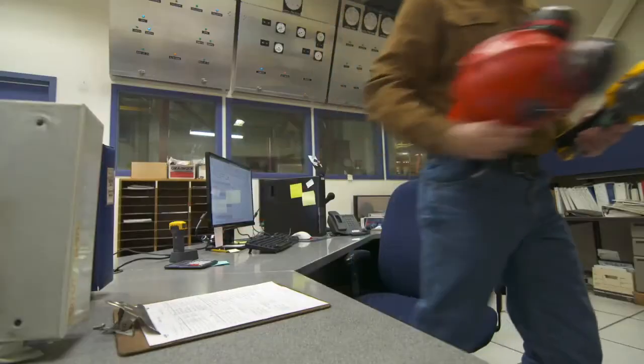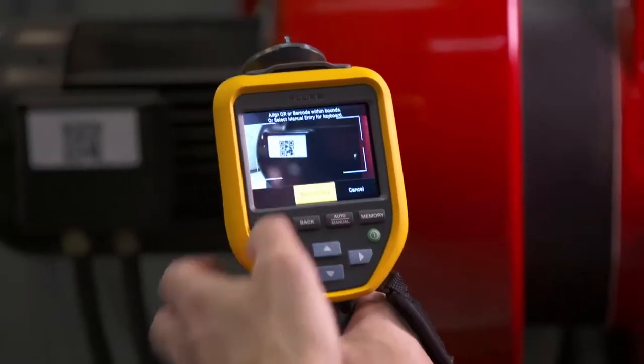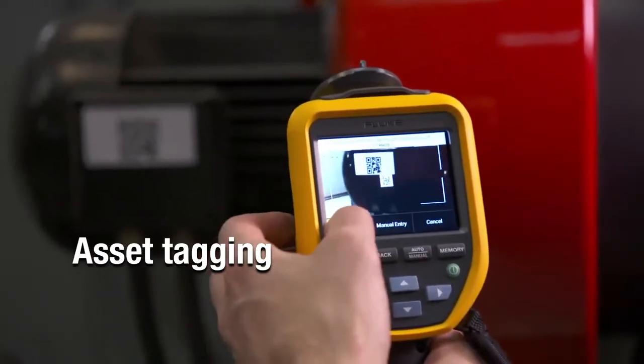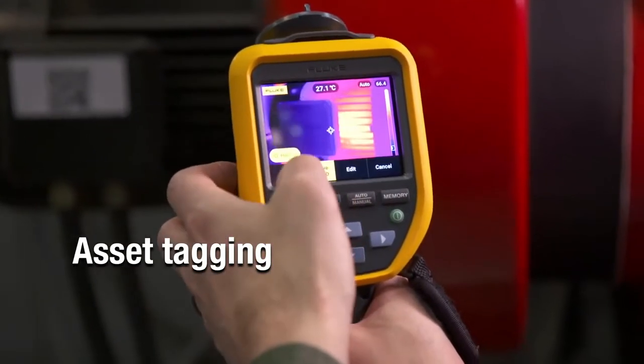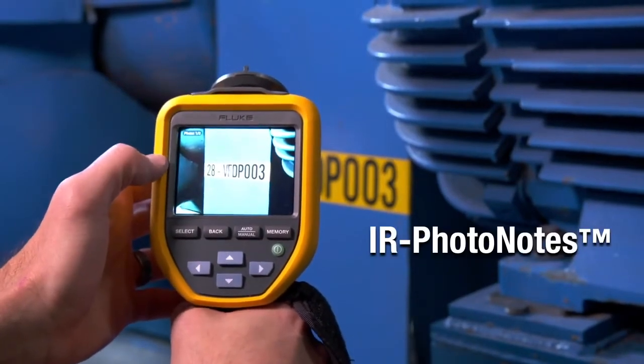You can also ditch your clipboard and use the camera's time-saving photo notes and asset tagging features. Simply scan a QR code and then take your thermal image. Add visual images which automatically associate with the IR image and asset.